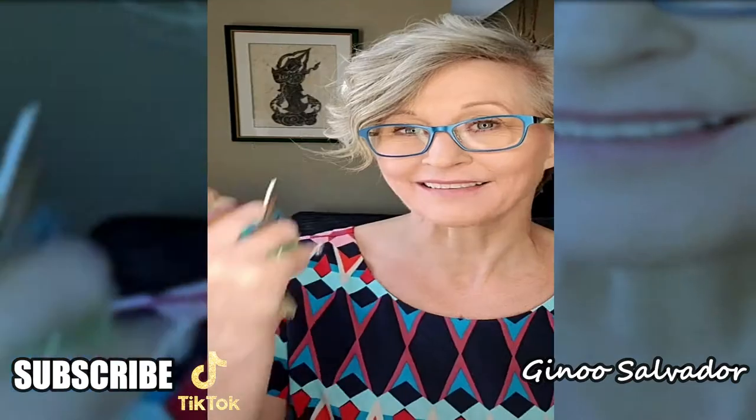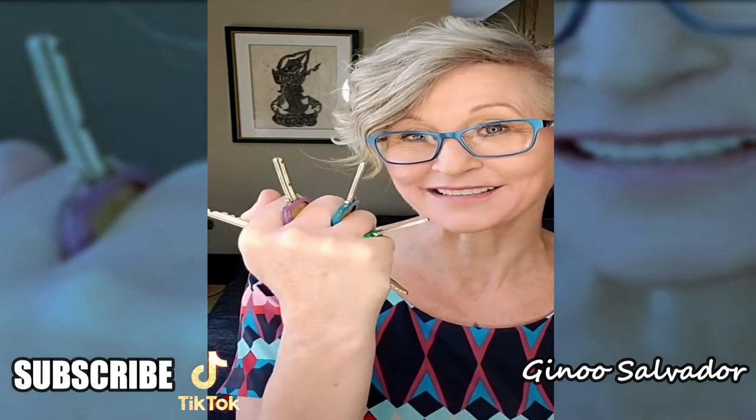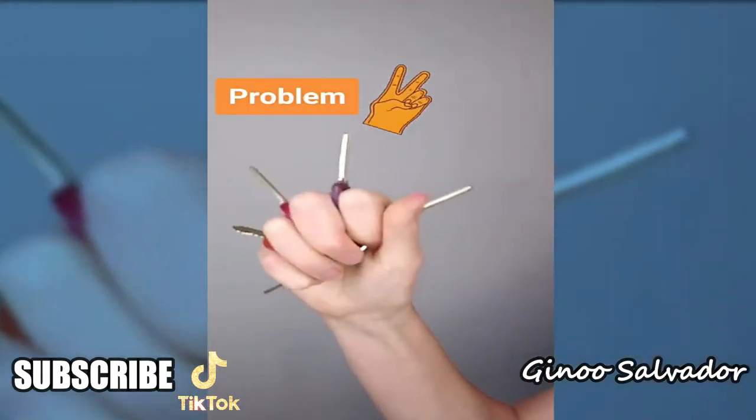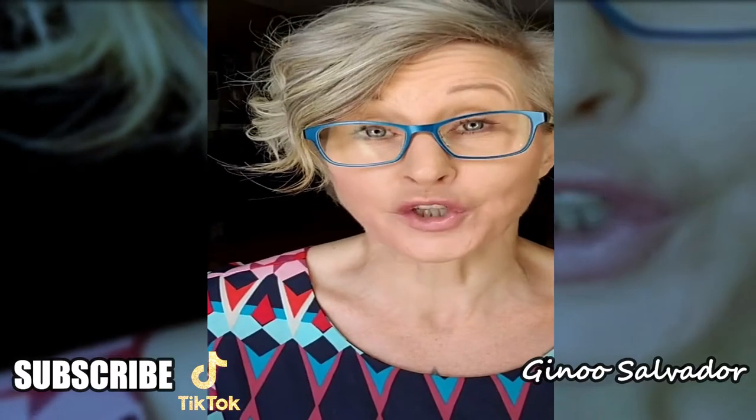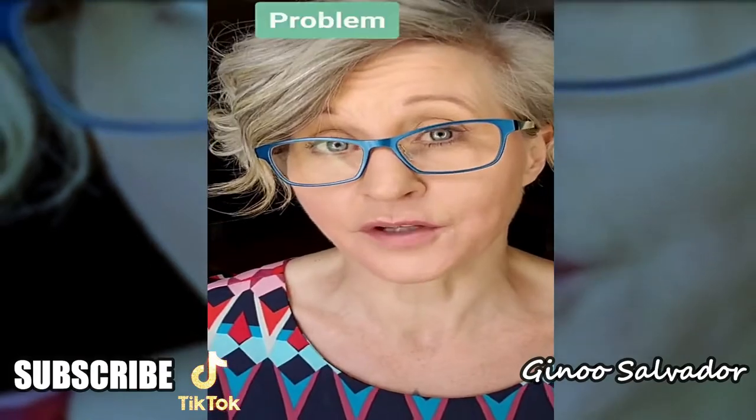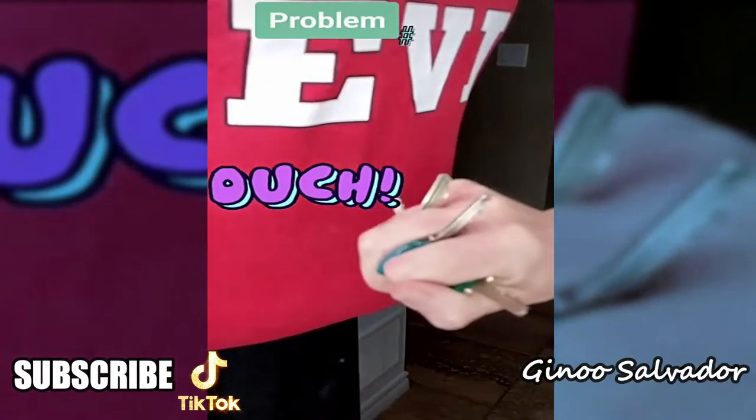Here's what's wrong with holding your keys like this for self-defense: it's uncomfortable in your hand, almost impossible to make a proper fist. Then you have to know how to throw a proper punch, and it's an uneven surface, so when you strike something you might end up hurting your own hand.